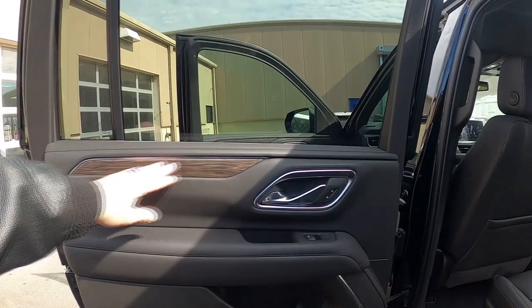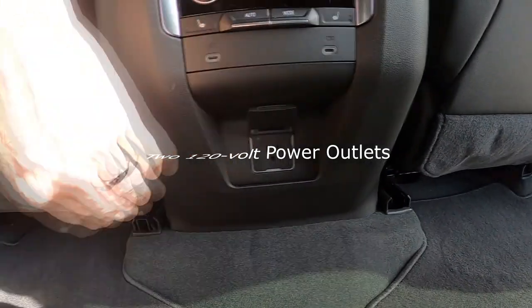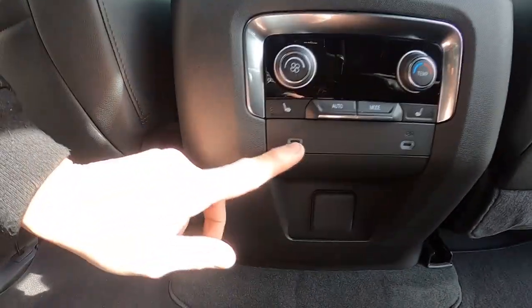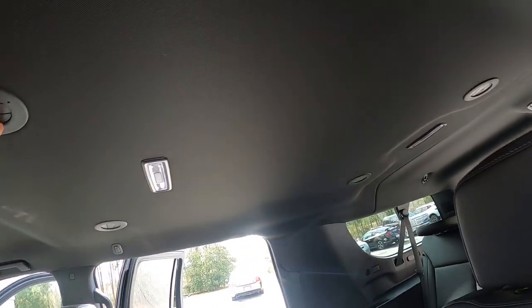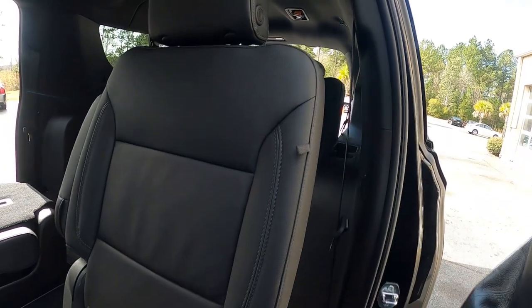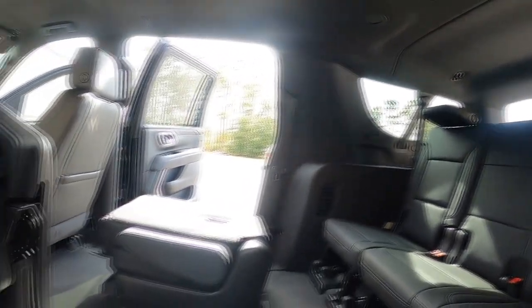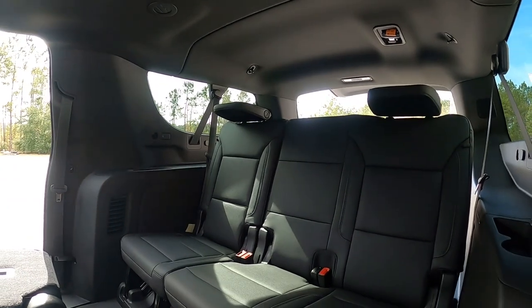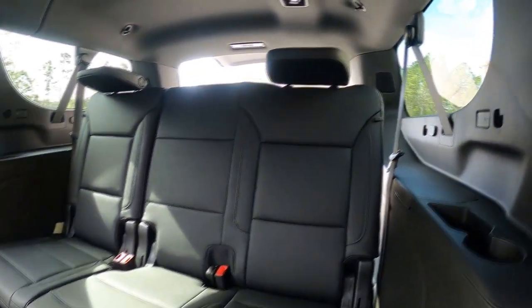Let's look inside the back. Going with the wood grain right here. Pockets in the back of the seats, 120-volt outlet, dual USB-C chargers, heated seats for the back. Here's your air conditioner on the roof for your rear air. Seats fold down out of the way — pull it a second time and they get right out of the way so your passengers can get in to the third row. They all fold down so you can put plenty of storage in here.